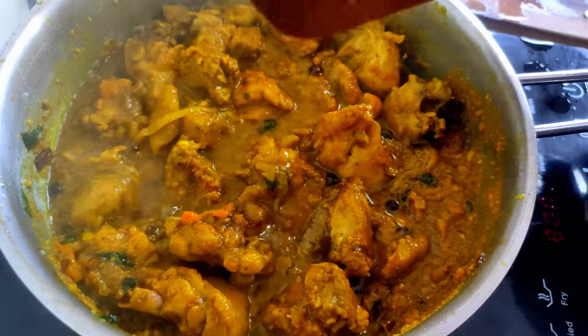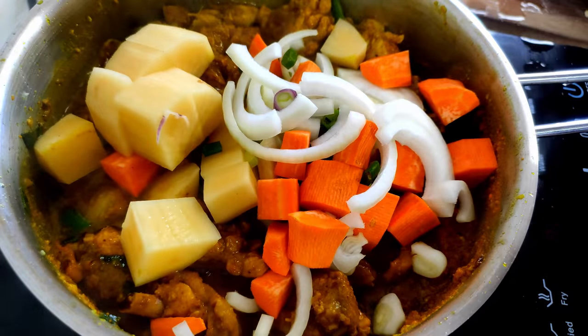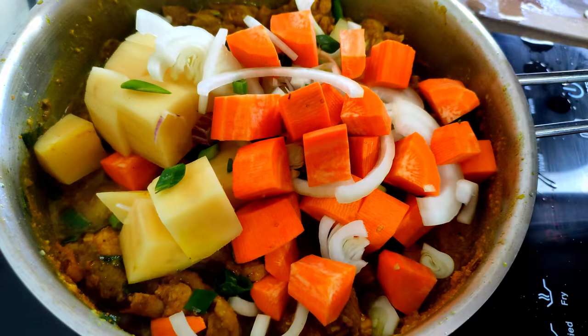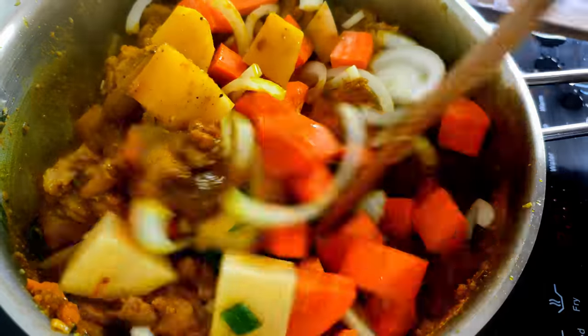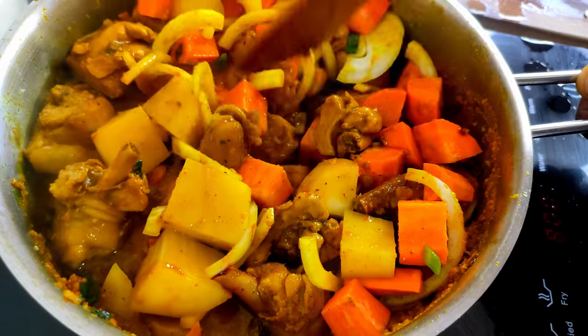Ten minutes later I can go ahead and add the potato and carrot to the pot. I'm adding them now so they are cooked nice and tender by the time the chicken is ready — I want them soft but not mushy. I'm also going to reduce the heat to low.